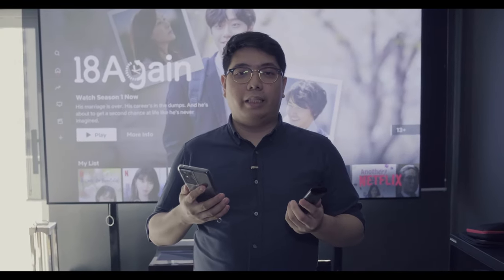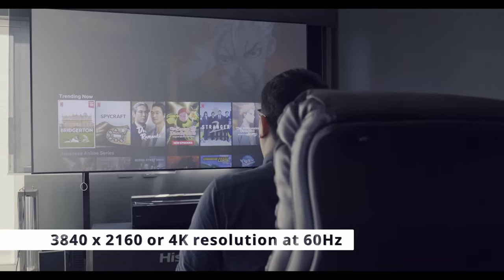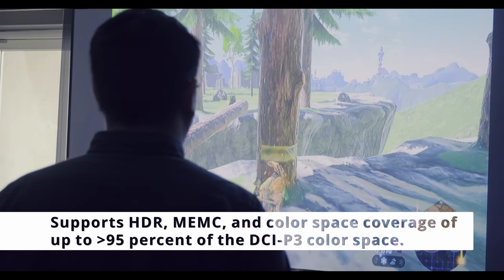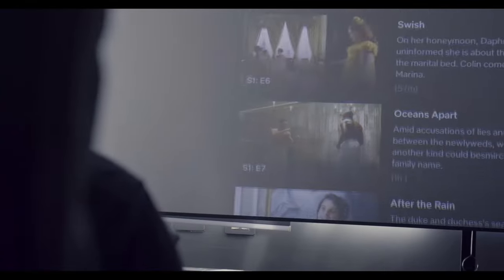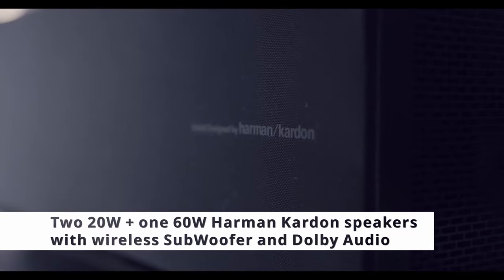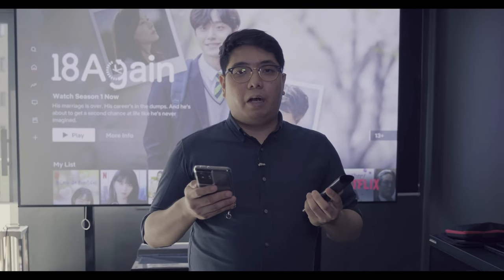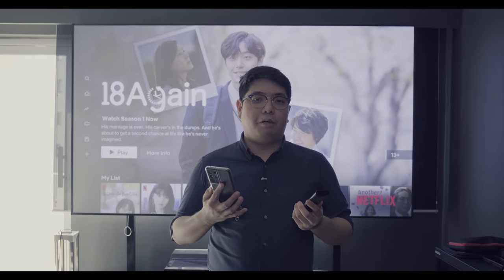Before we begin, let's talk about the key specs of the 100L10e. It has a 100-inch ambient light rejection screen with a resolution of 3840 by 2160 — 4K at 60Hz. It supports HDR, MEMC, and color coverage of more than 95% of the DCI-P3 color space. It has three speakers at 220 watts, 160 watts, and one subwoofer, running on Vida UOS, priced at 745,000 pesos.